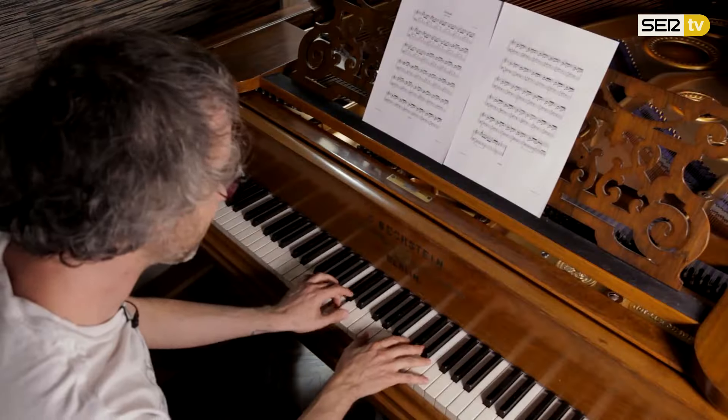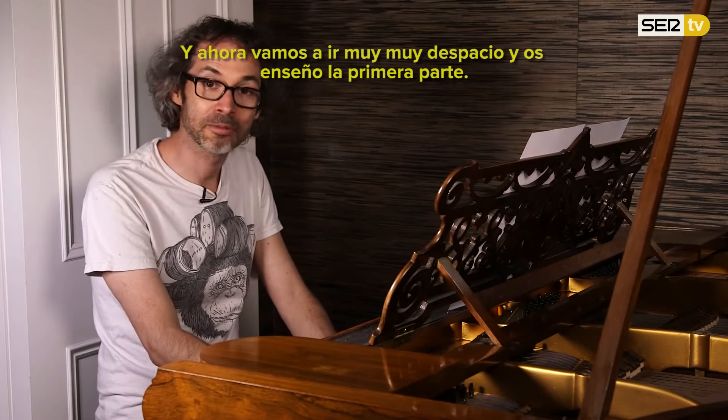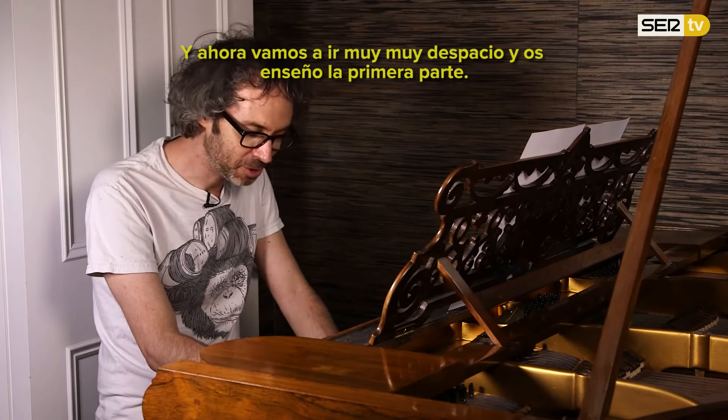So we put those together and we get... so it's starting to sound familiar. We're going to go really, really slowly now — I'm going to show you how to do the first bar.